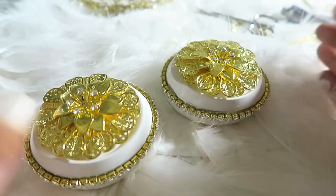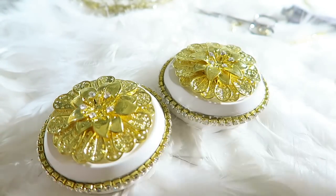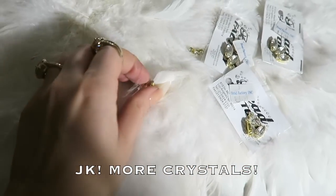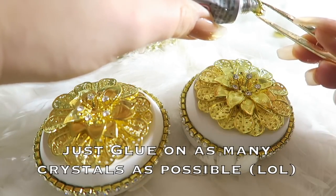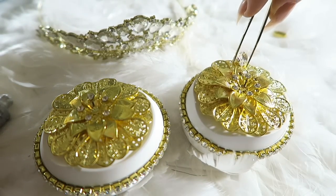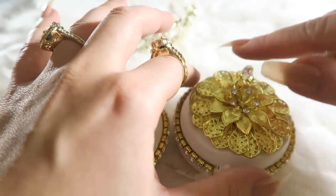Oh, they look like little Easter egg pods or something! We're going to let those dry for a little bit — actually, who am I kidding, we're not going to let them dry. We're going to go ahead and bedazzle them even more. Just take the glue, put that on the back, and then stick that right onto the little flowery decal thing. There we go!